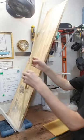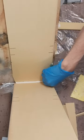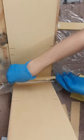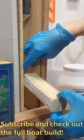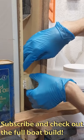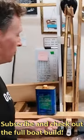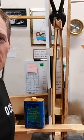All right, next I'm going to put these in here. The foil is all glued together now — easy little epoxy job.